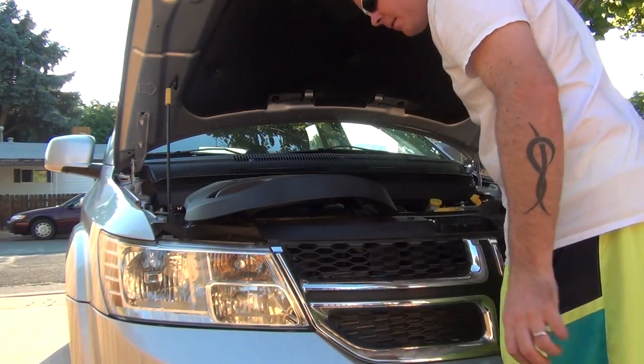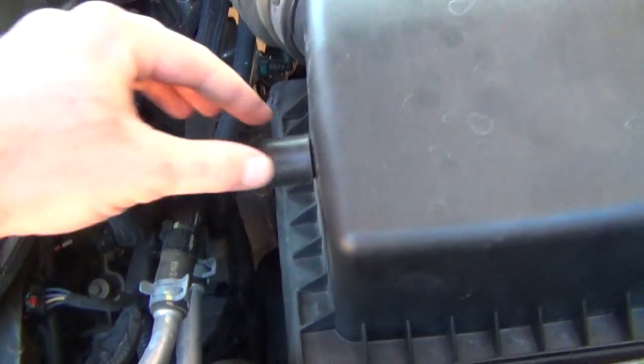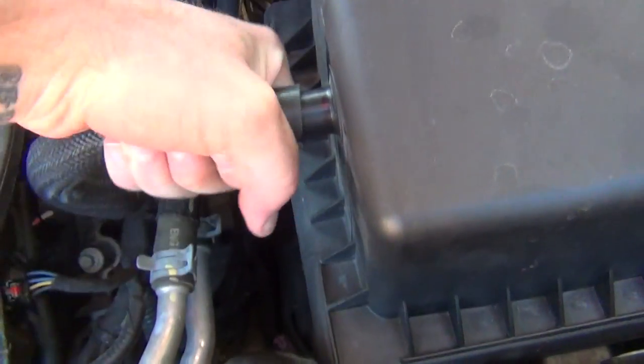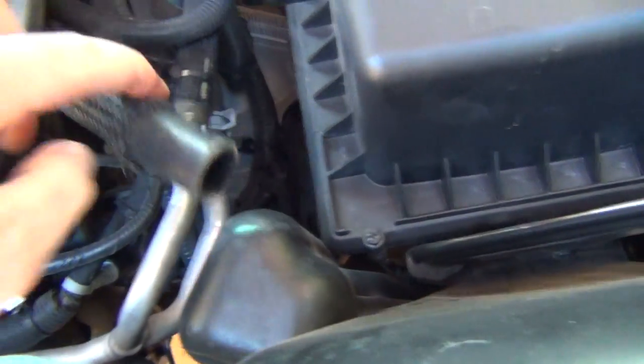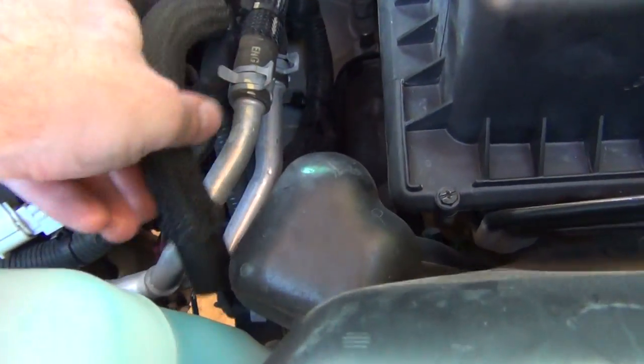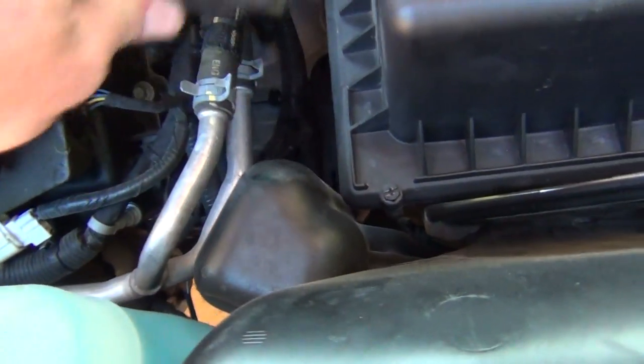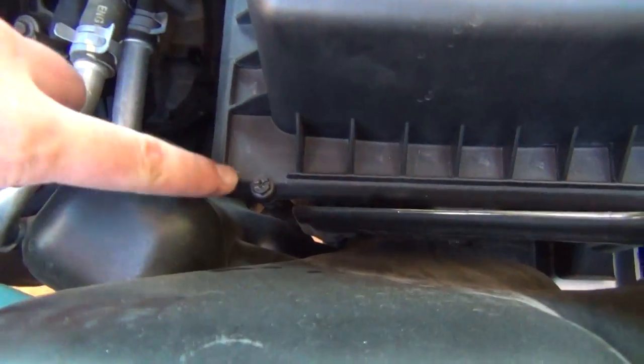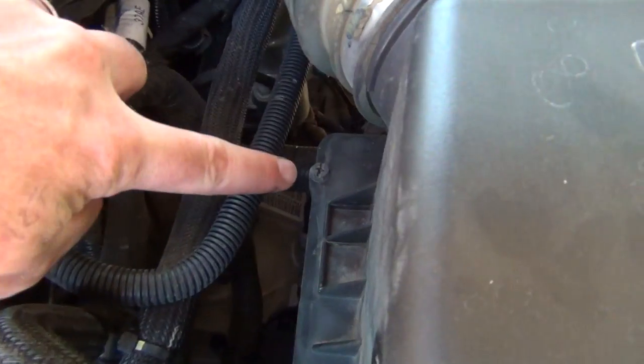Move it over to the side just like that. Over here is your air filter. It's got this line going to it. You just twist that, twist it off, and move it kind of out of the way. Then you have four screws — one, two, three, and four.